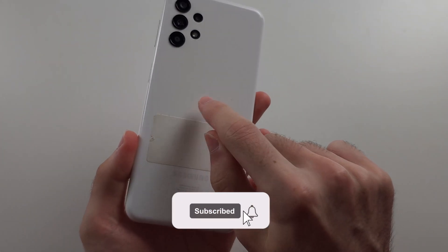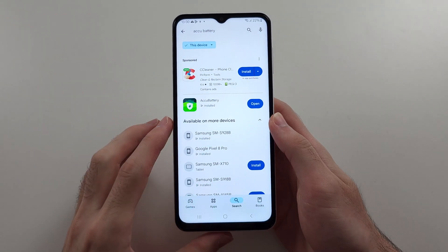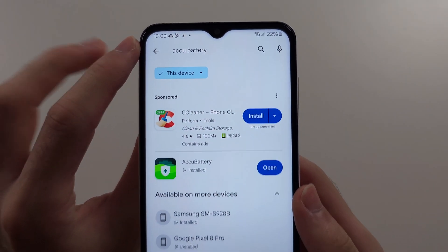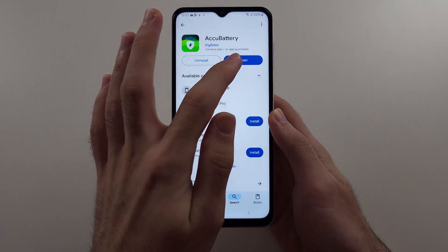Here is how you check the battery health of Samsung A13. Start in the Play Store and search for ACCU Battery, then download the free ACCU Battery app.